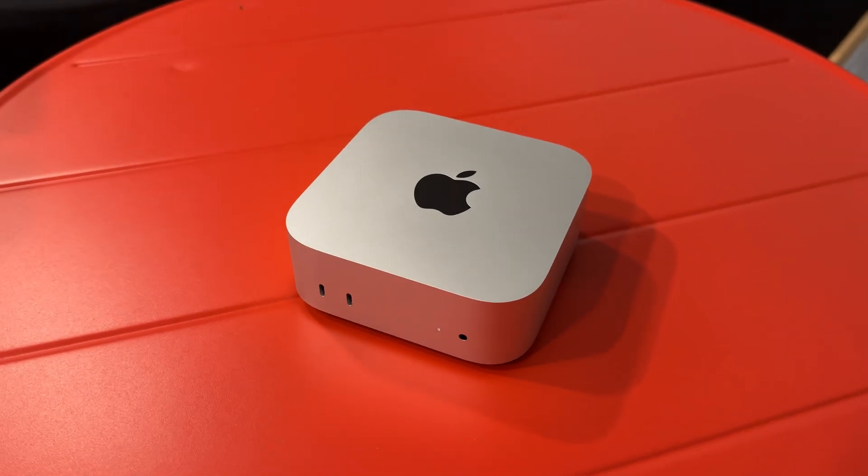I've been using my M4 Mac Mini for about two months now, and today I want to talk about a couple things I wish I knew before buying this machine.